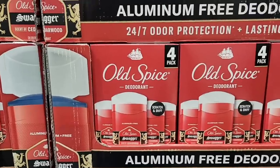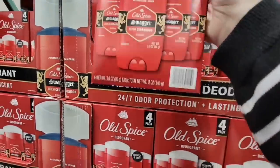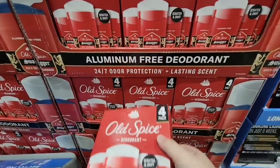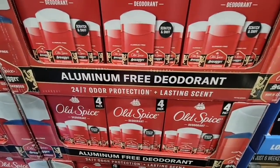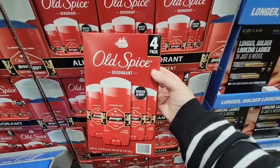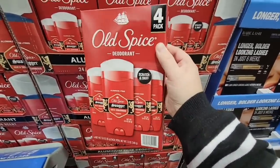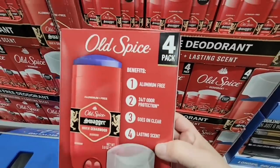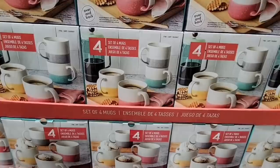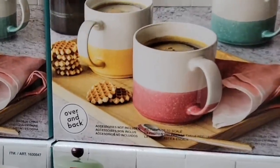Old Spice — this totally reminds me of my dad. It's Old Spice deodorant, a package of four. They've taken the aluminum out, which is a plus. If this is one of your favorite scents, definitely grab this. It's $15.99 — I priced them at Target and they were like $4.99 each, so that is a pretty good price.